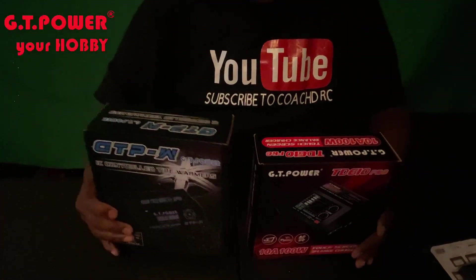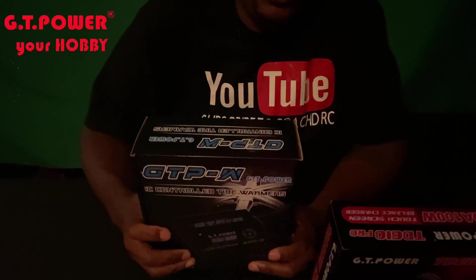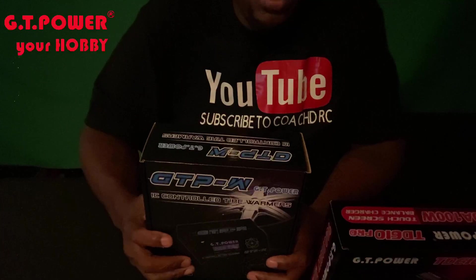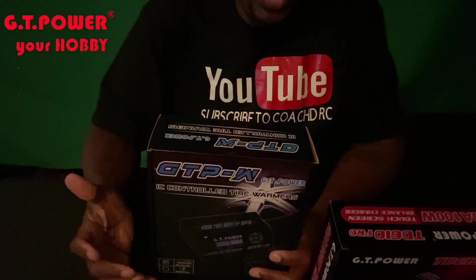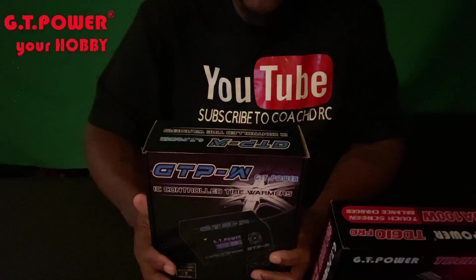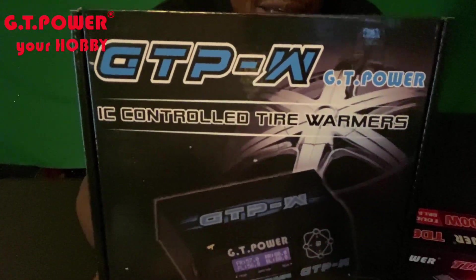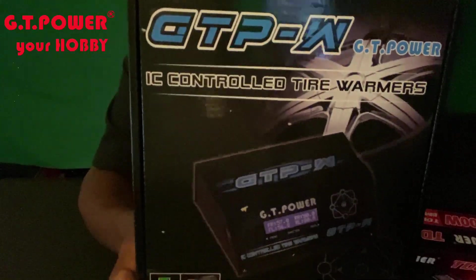Last but not least, since I do drag racing, you really want to save your tires. You don't want to be on the line doing a 30-second burnout, basically killing your tires, especially if you're not using a rubber mat with a carpet top. The best way to control that is by using tire warmers. Tire warmers cut down on the time you have to spend doing a burnout at the line. They sent me their IC controlled tire warmers and we'll be doing a review on this as well.